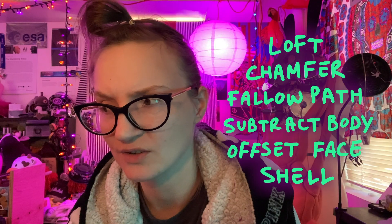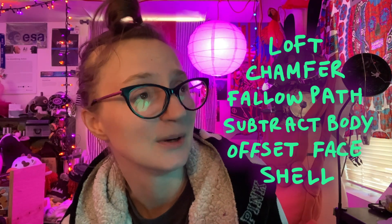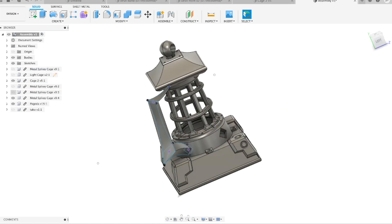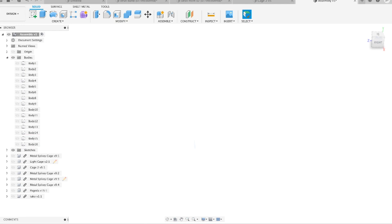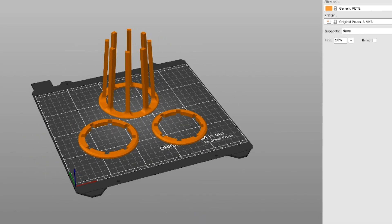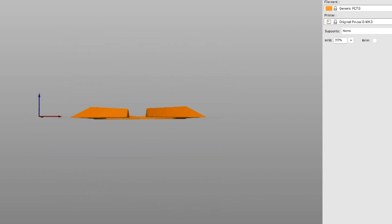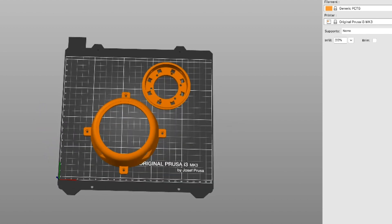I did have to learn some of those terrifying Fusion 360 tools to create this lantern, which was the whole point. The entire thing was designed so that it could be taken apart, printed, and then reassembled after printing. Because 3D printed parts have to have one face that makes contact with the print bed, and the part can't defy physics while printing. To pull this off, a lot of my parts had to slot together.